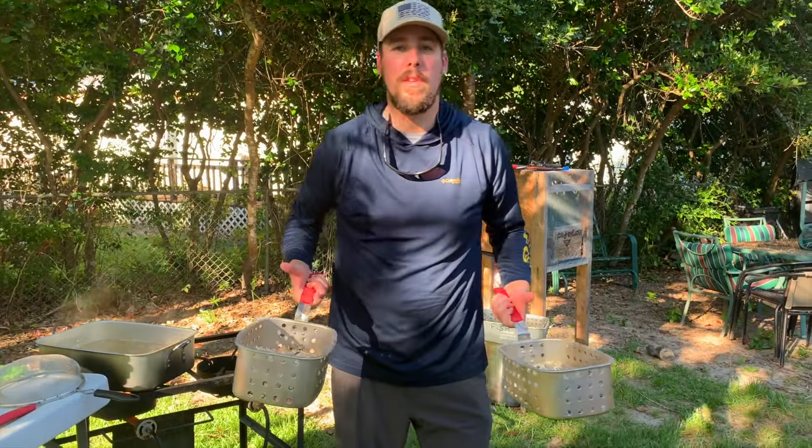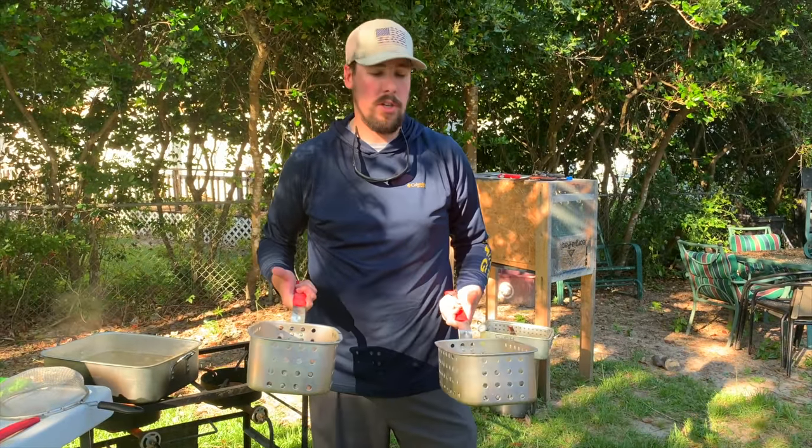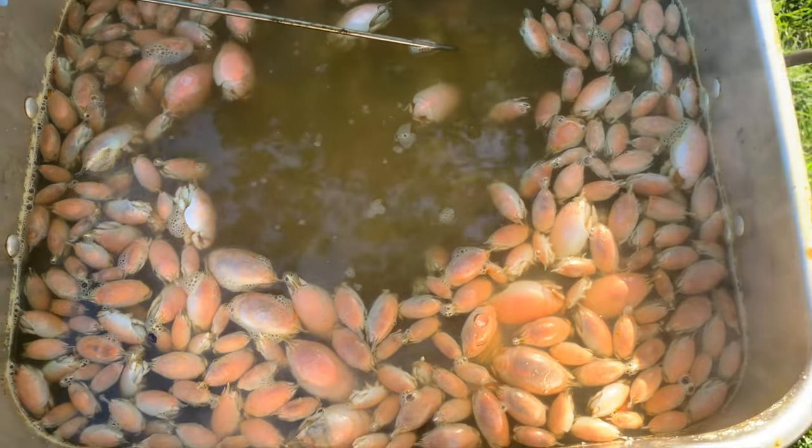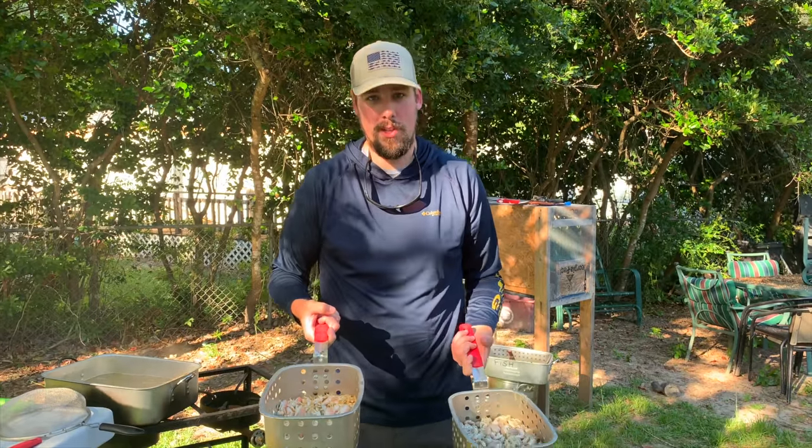Alright guys, welcome back, it's Phil Hollisworth and today I'm with Jeremy and Brandon and we're going to show you how to take your regular sand fleas and blanch them and store them in the freezer for the winter. Stay tuned.